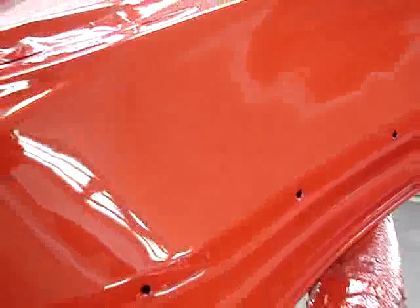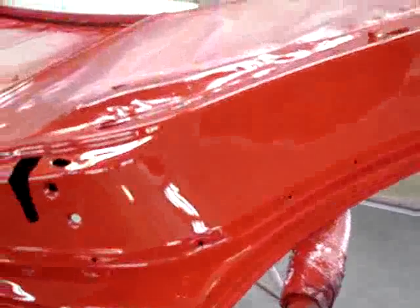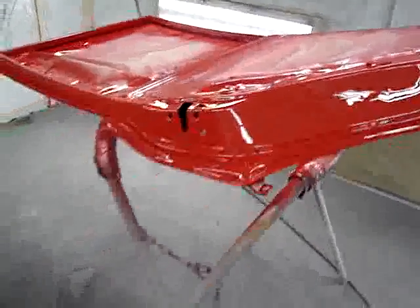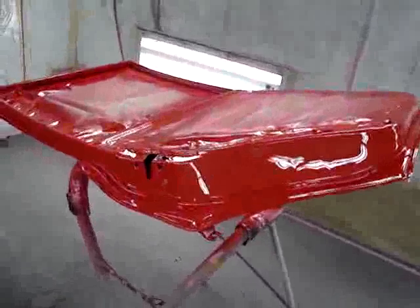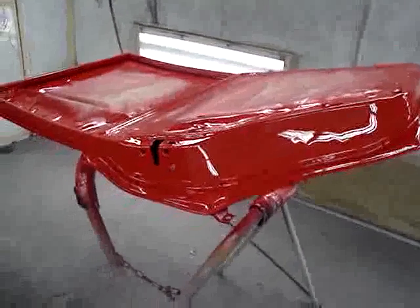We've been anticipating color, and finally we have color on the doors. As I pan out, it's kind of hard to tell what's going on here, but this is a door — left-hand side, driver's side, rear door. What we do here is we've painted the inside of the doors. It's called jamming.